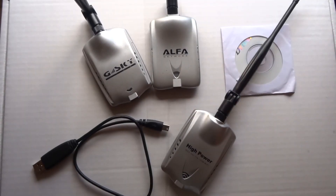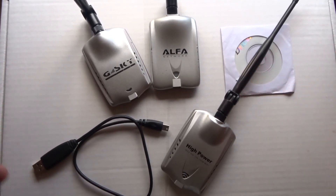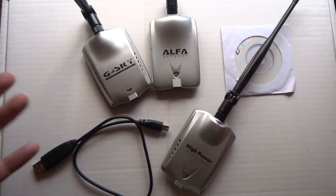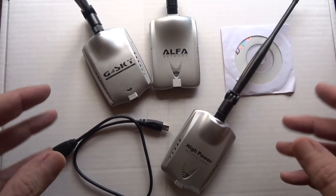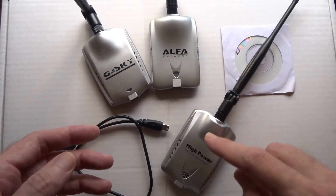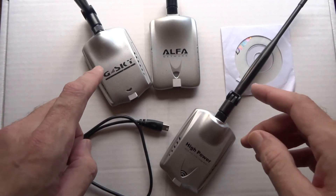We're going to talk about some real cheap, high-powered Wi-Fi for Linux. I've got some cards here that I've collected over the years — I have more out through the house on different antennas. Your laptop is about 32 milliwatts if you've got a weak signal, but these cards are 500 milliwatts, so that's a big power gain right there.